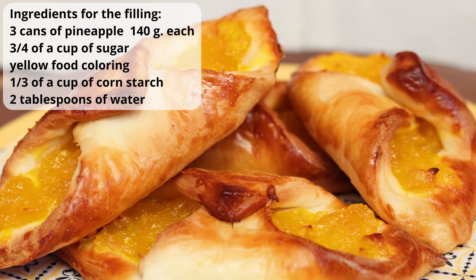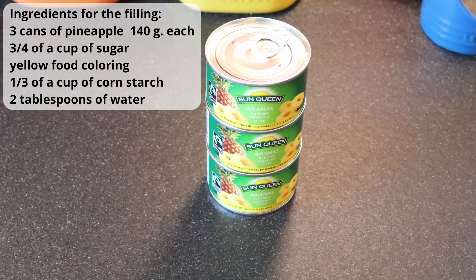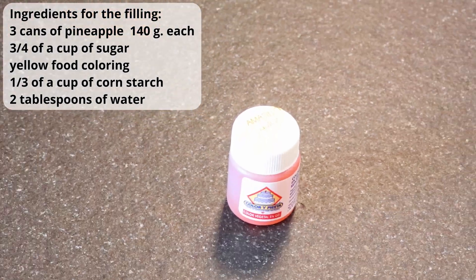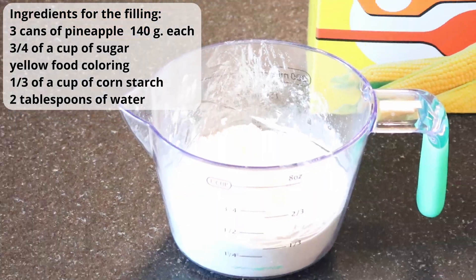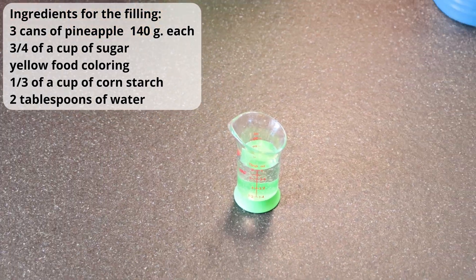The ingredients you need for the filling of your pineapple tacos are: three tins of 140 grams each of canned pineapple, three-fourths of a cup of sugar, yellow food coloring, one-third of a cup of cornstarch, and two tablespoons of water.